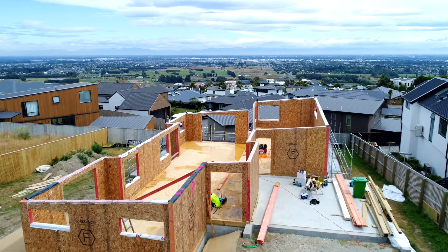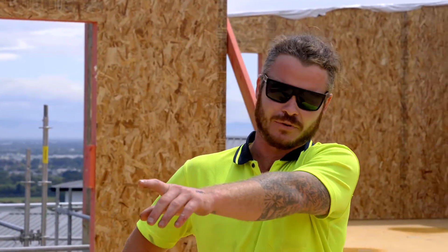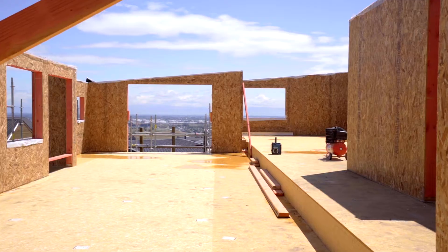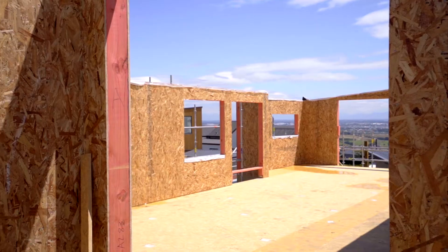Bottom plate strapping is still to be finished and secondary top plates are to be installed. The next step on this build will be the internal frames stood and plumb straight, where we'll fix them through the outside of the SIPs walls. Once internal frames are stood we'll install the roof SIPs panels probably within a week's time, then ready for papers, tapes, and window installation. Looking for a watertight house within two weeks.